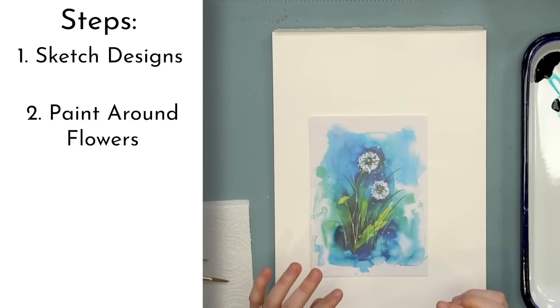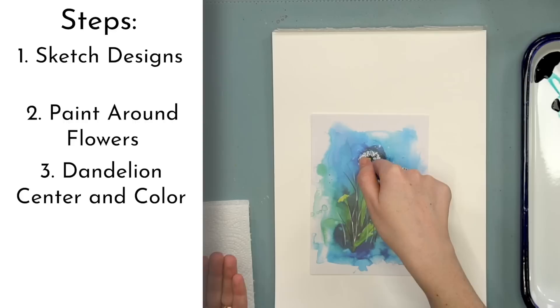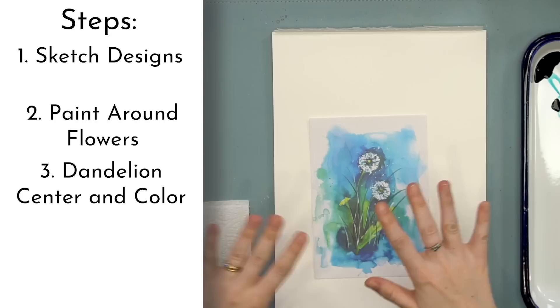Step number three is we are going to put in the center of the dandelion and the color around it and the leaves. So we're going to put color in some of the areas that we've been leaving white. Step number four, we're going to do our little flyways.